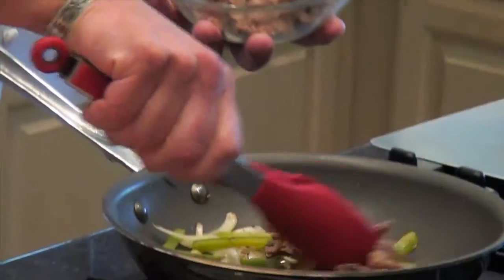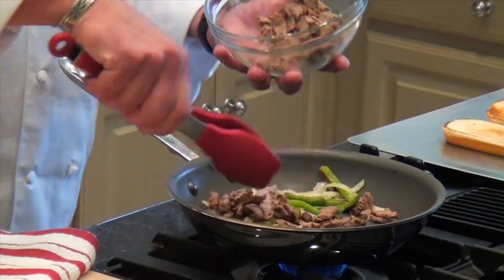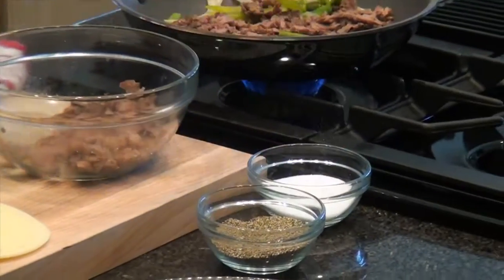We're going to add some of the sliced beef right here. This is sliced very thin, so it'll actually heat up pretty quick, especially if you'll spread it out in the pan just a little bit. We're going to season it with just a little bit of salt and pepper.